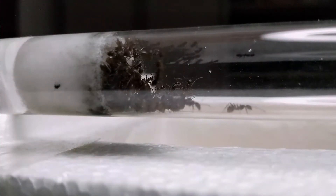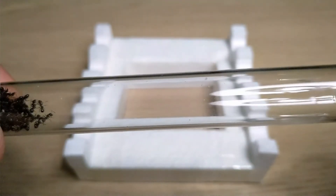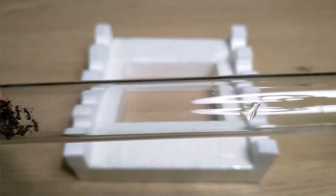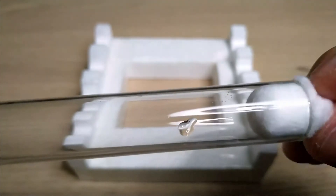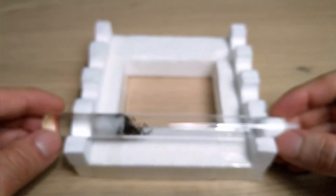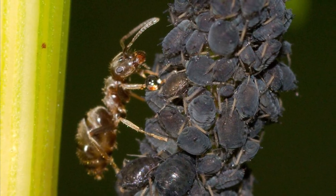Lasius niger loves every type of high-sugar food — honey, fruit, sugar water, jellies, and jams; they go crazy for it. In addition to sweet foods, which provide instant energy, they also require protein for the development of the brood. As a protein source you can give them mealworms, fruit flies, spiders, crickets, wax worms, or beetles. One peculiar thing about this species is that in the wild they milk aphids for honeydew — they actually create tiny farms where they raise and milk aphids for their sugary liquid.